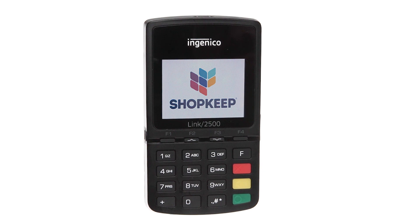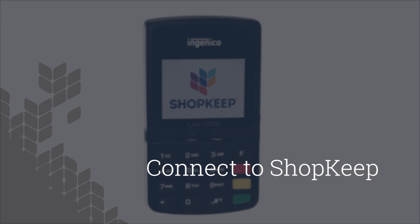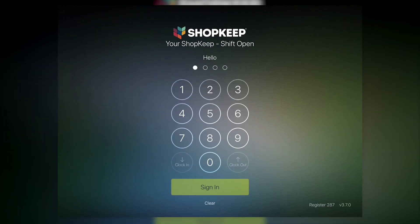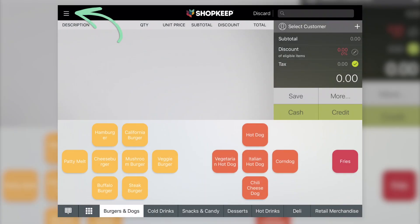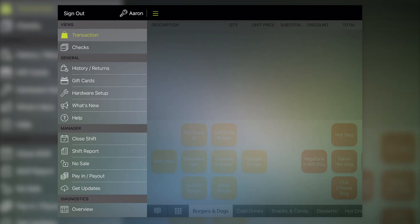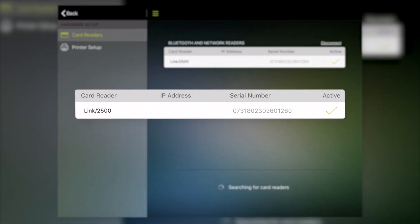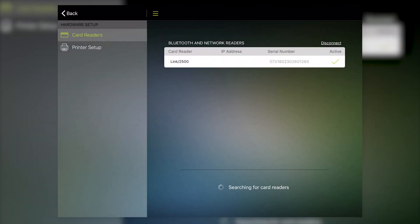With the Link 2500 paired to your iPad, let's connect it to the Shopkeep register app. On the iPad, open Shopkeep and sign in. Tap the menu button to open the control panel and select Hardware Setup. The default option is Card Readers, so look for the reader to be listed on screen. If there's a green check next to the Link 2500, setup is complete. If there's no check, tap the reader and wait for the check to appear. At this point, the Link 2500 is ready to use with Shopkeep.